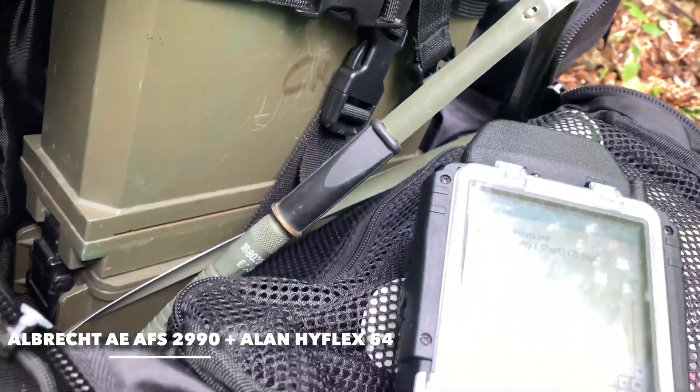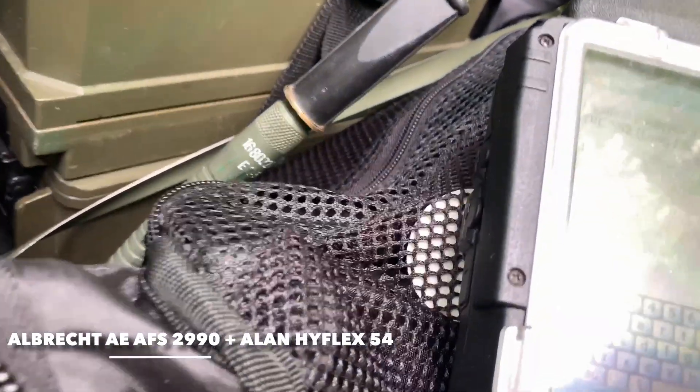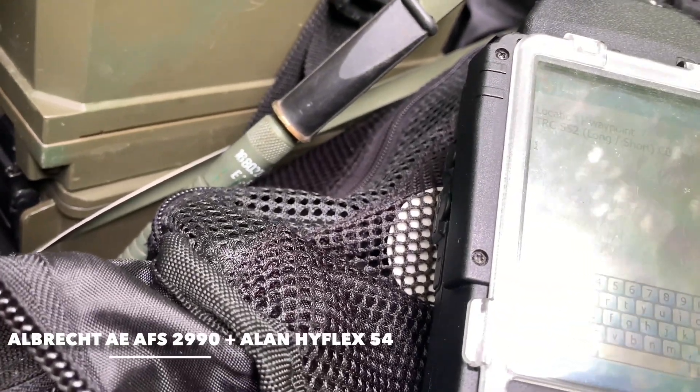One two three four five, one two three four five. Radio check, radio check. CB radio, Hyflex antenna. One two three four five, radio check. Location number one.